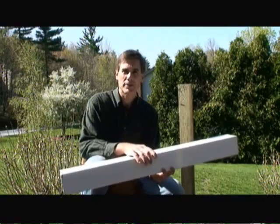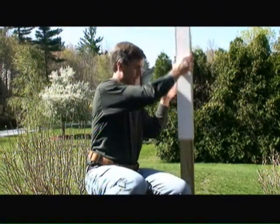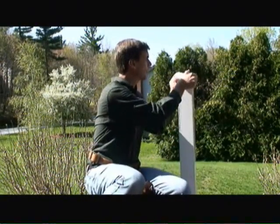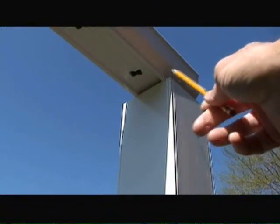You want to have the same exact height on all your post sleeves relative to the surface of the deck. We then simply slide the post sleeve over the 4x4 post, then slide the skirt over the 4x4 post, and we're ready to begin the actual installation of the railing system.